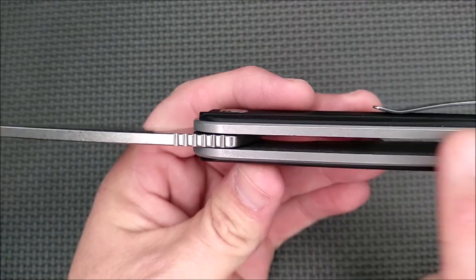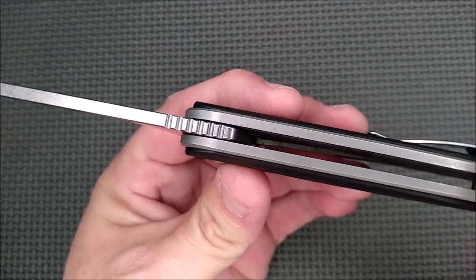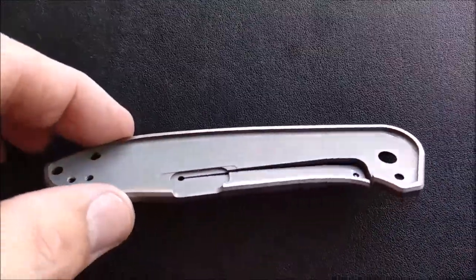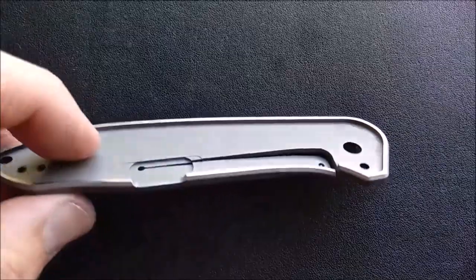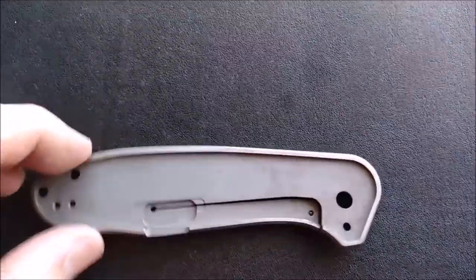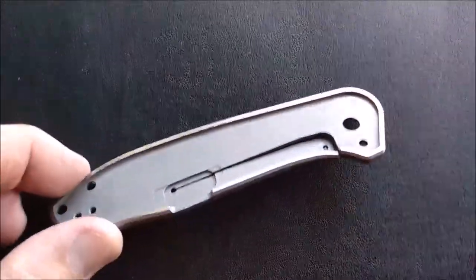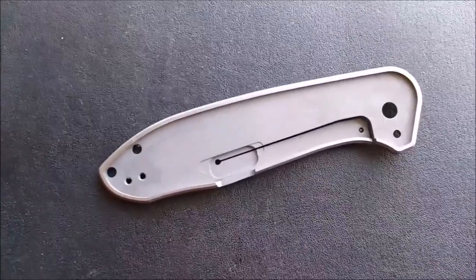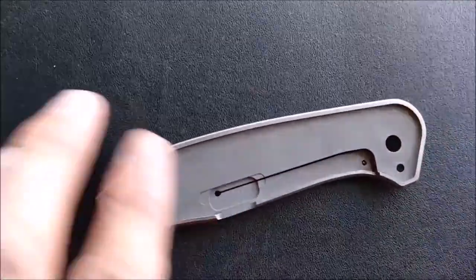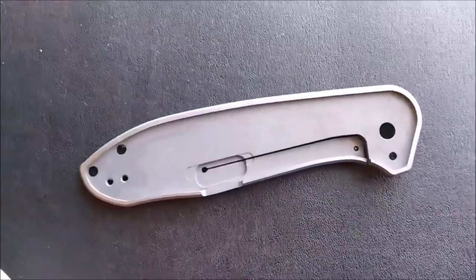You've got really nice thick liners on here. It looks like titanium, but it is stainless steel. They're milled fairly thin, but they still could have removed a bunch of the steel and still kept a lot of the strength. It's the G10 that comes and builds up here. So if you were thinking that thickness was throughout the entire liners — no. It comes thinner, but it still could lose some weight with some skeletonizing.